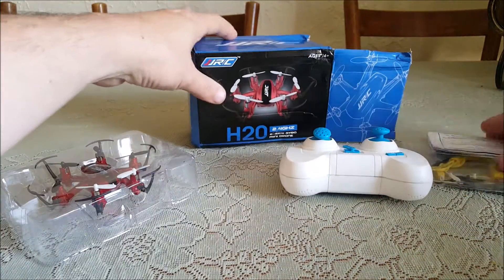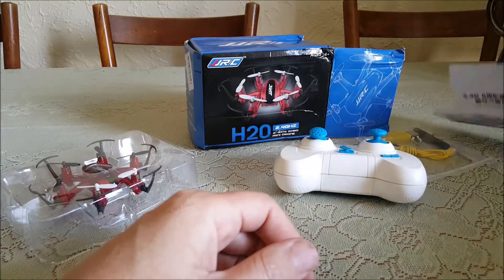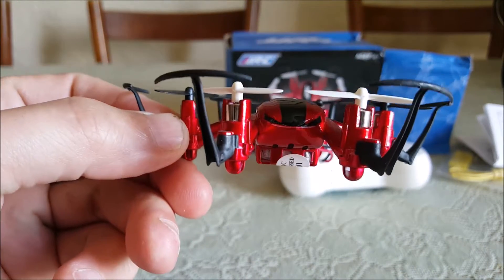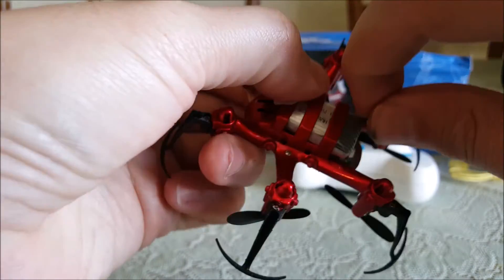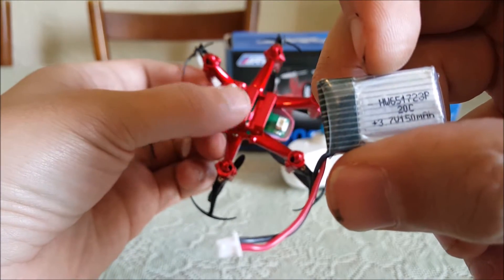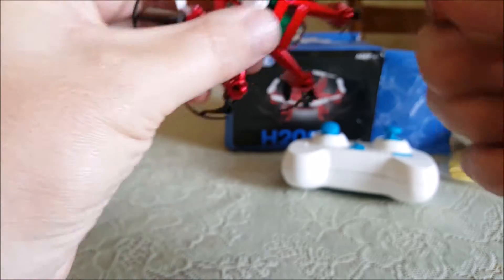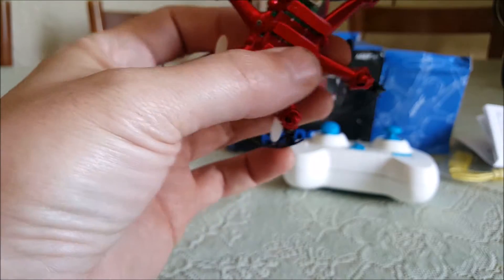Not a fan of the color but that's alright. Air pro props, screwdriver, USB charging cable, some Chinese directions, and here's the hex — it looks really cool. I like the color on this; it should match the transmitter. In here we got a little tiny 150 milliamp 20C battery — that's little.